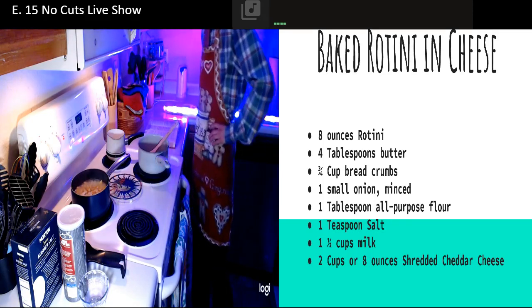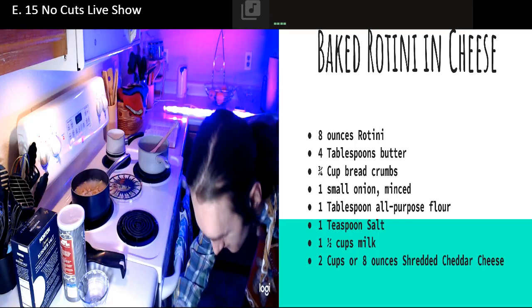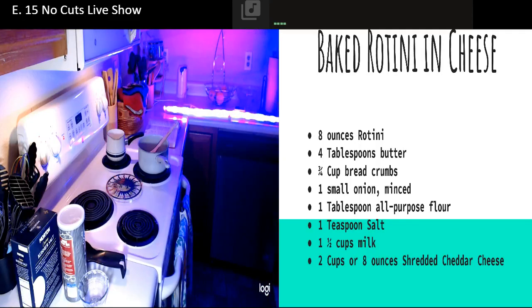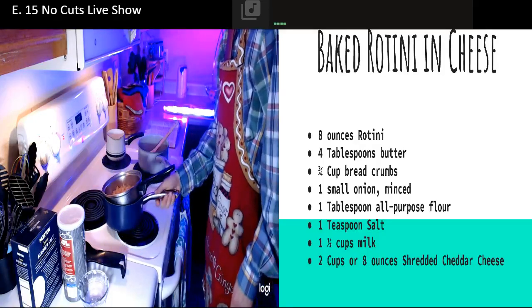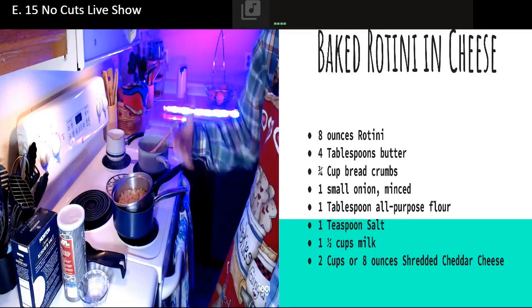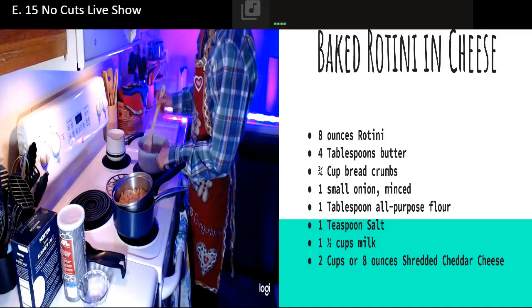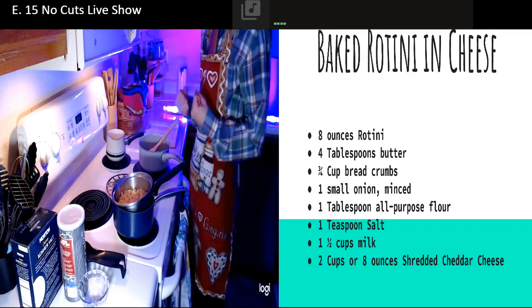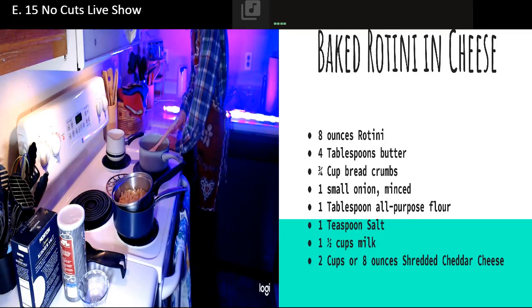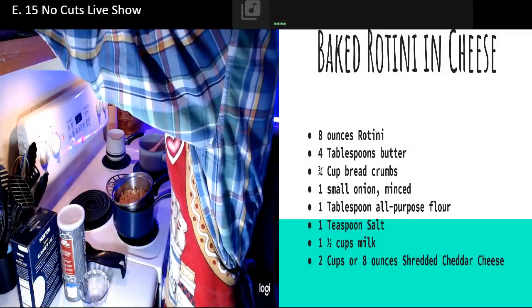I'm going to pull my pasta, drain that, and set it aside real quick. Got a little strainer right here. I know someone might be killing me - he's like, yeah, you're putting metal on the ceramic. It's okay, it's not like I'm scratching it back and forth. Your mother might kill you though, so you didn't hear it from me. We need to get that little bit of flour. Where is my flour? After 15 episodes, I managed to buy a brand new bag of flour.